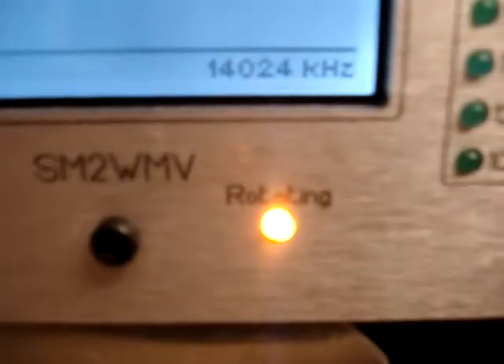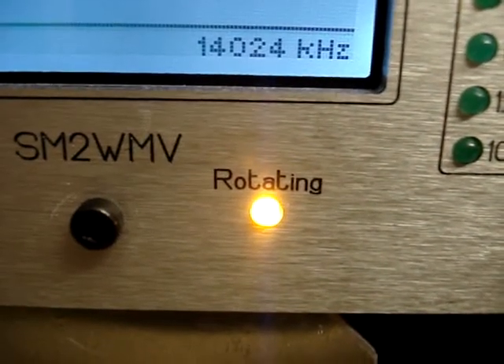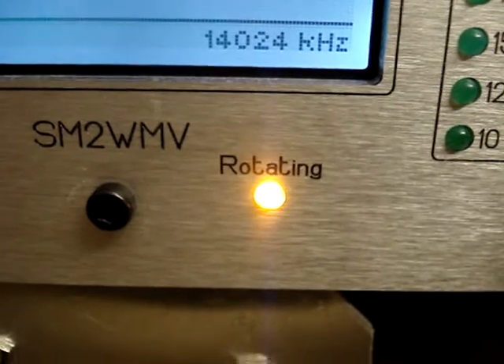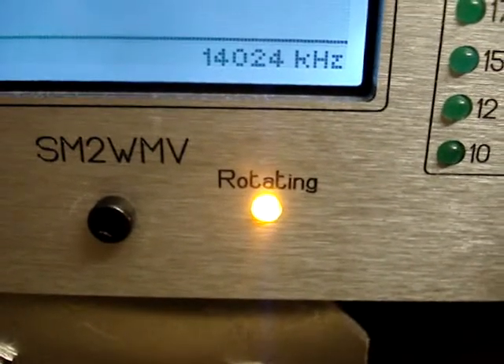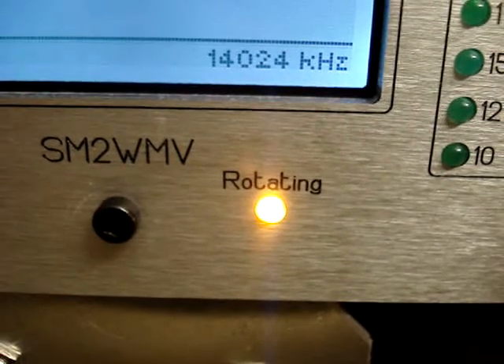This LED rotating indicates that an antenna which can be used on the current band is rotating, so if somebody else starts to rotate an antenna you get a warning.